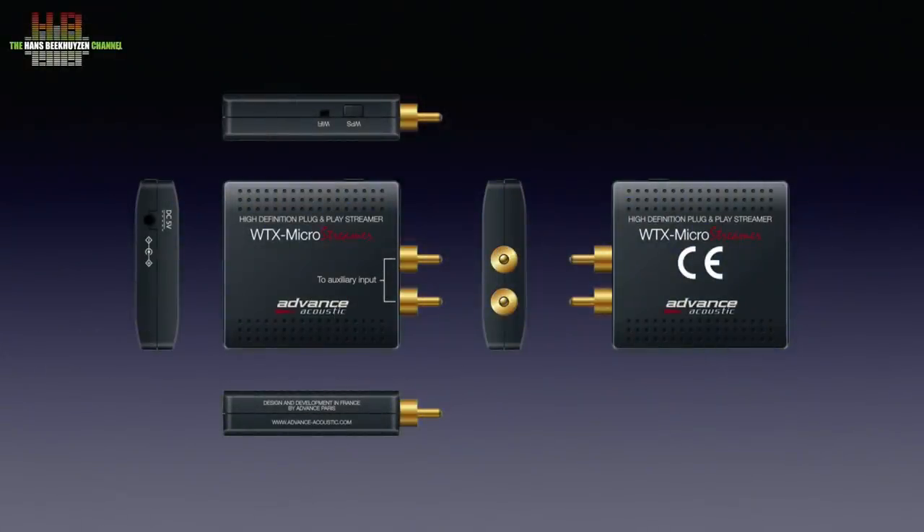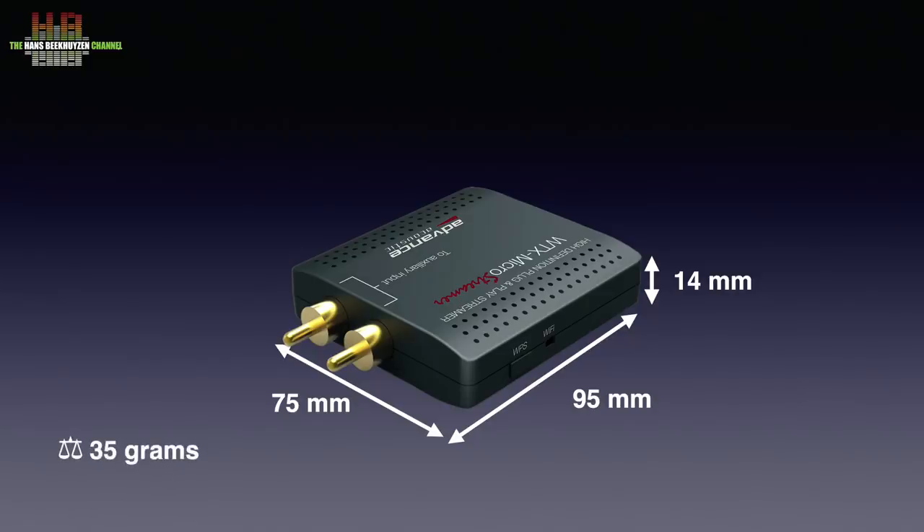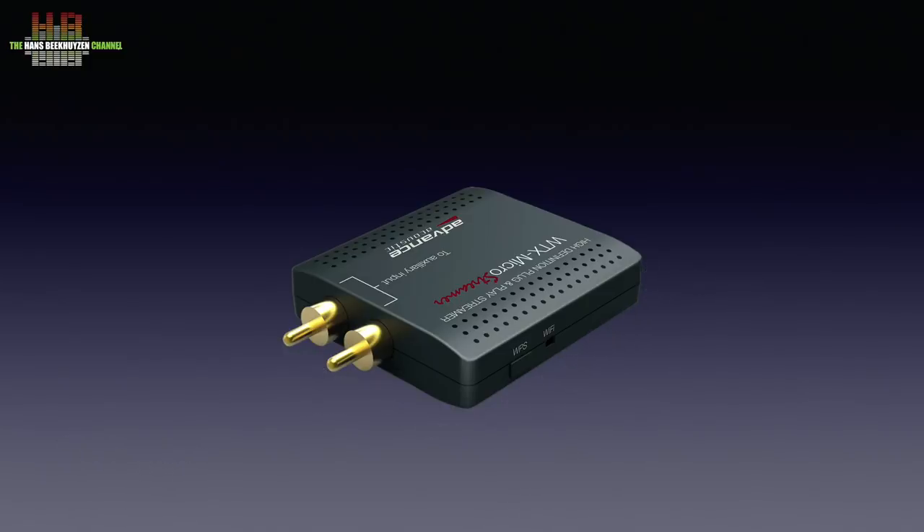This nice picture by Advance Paris shows the WTX MicroStream from all sides. You might notice it still carries the old name Advance Acoustics, since this product stems from the period before the renaming to Advance Paris — a French company. It measures 75 x 95 x 14 mm and weighs only 35 grams. When the WTX MicroStream is plugged in, you still need 95 mm depth for the power connector.